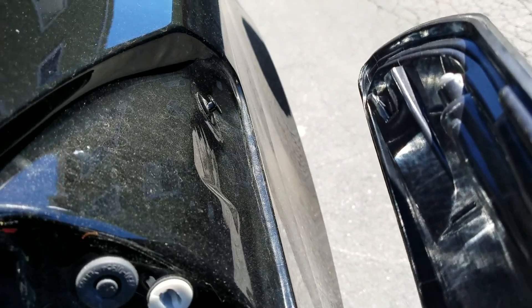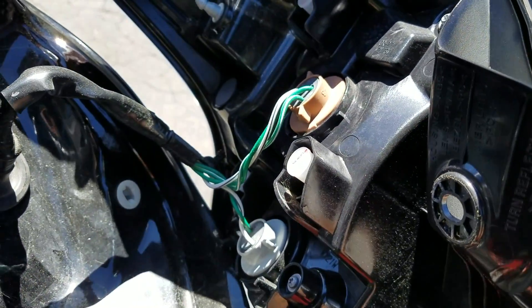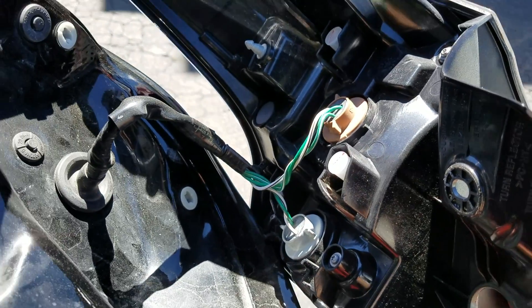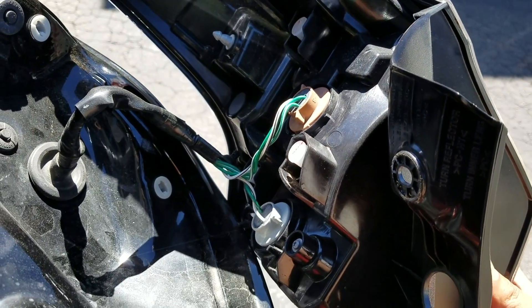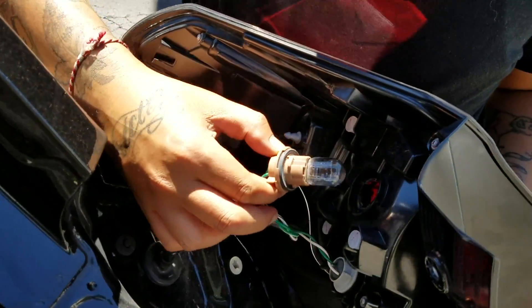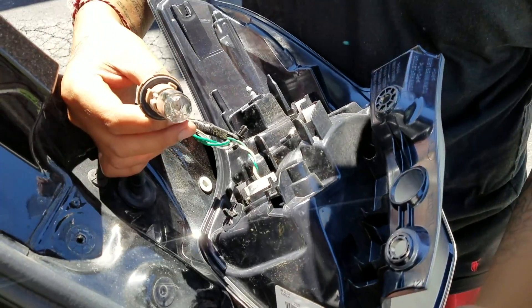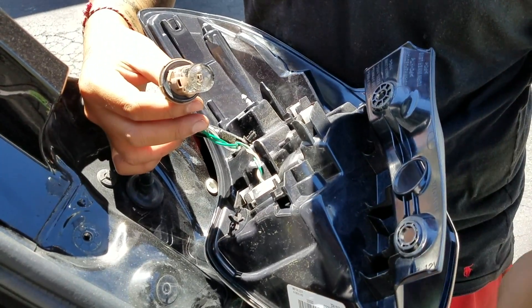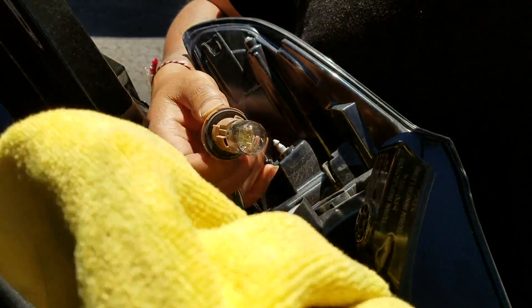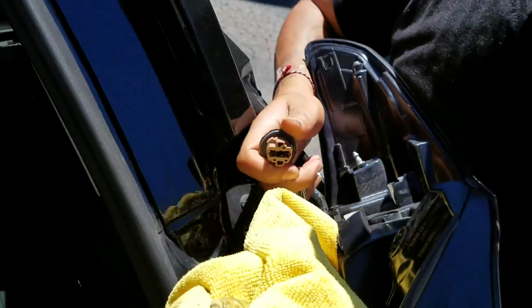Now I'm gonna take the brake light bulb and replace it. I believe it's the one on the top — just counterclockwise, pop it out just like that, and take the bulb out. This is the old bulb. Use a glove or something. Pull it straight out — there you go.